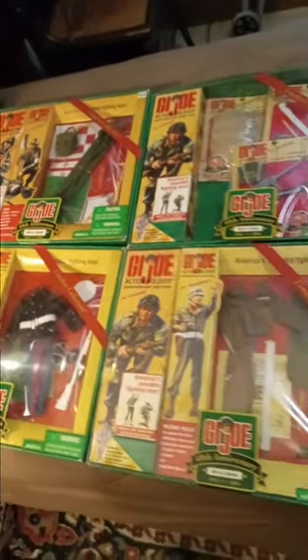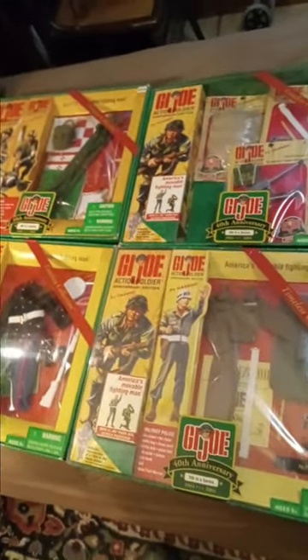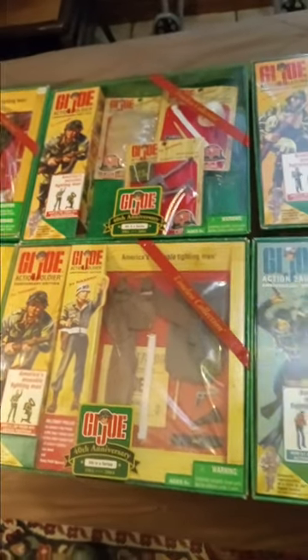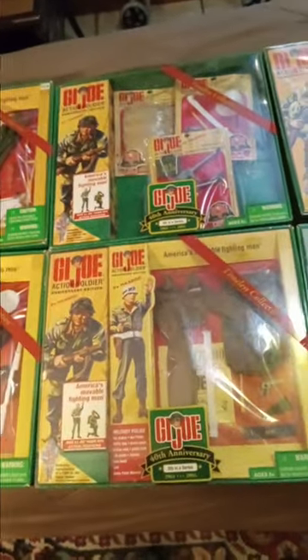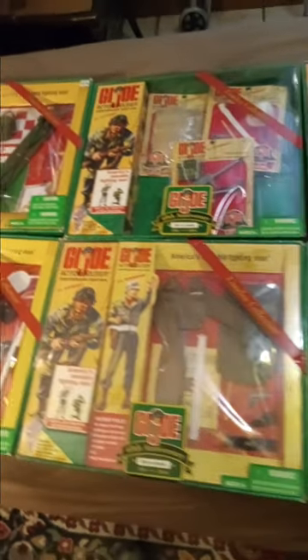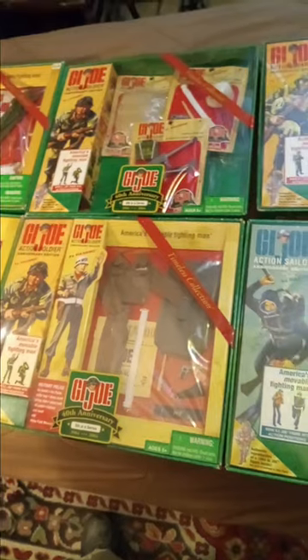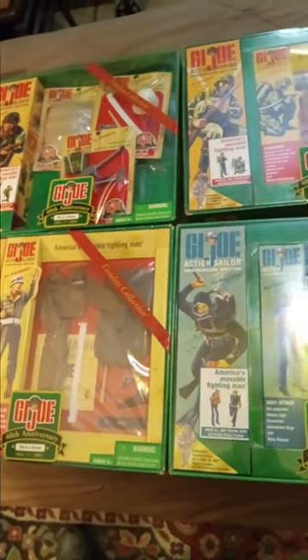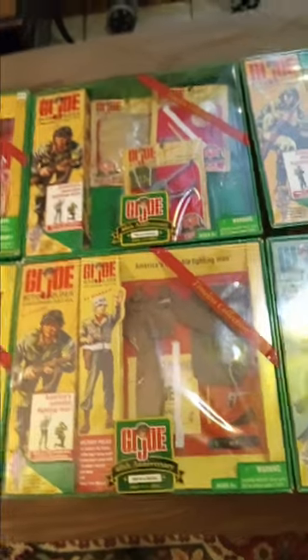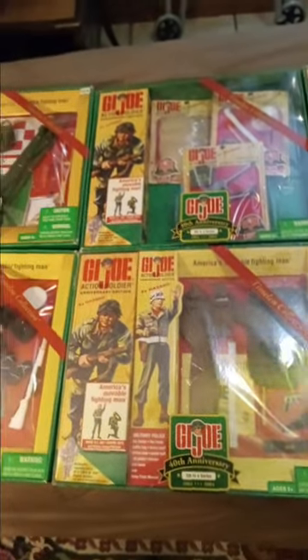I feel multiply blessed to be able to have these in my collection. And I have more of them — I think I have like three of each one that they released, including a couple that were not released. Thank you for coming along and checking out a partial sample of my 40th anniversary sets.